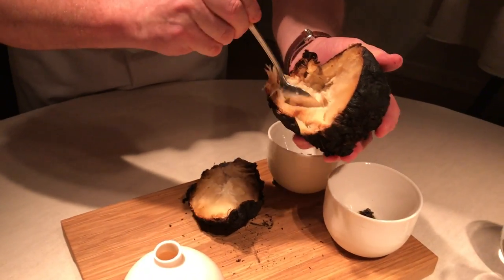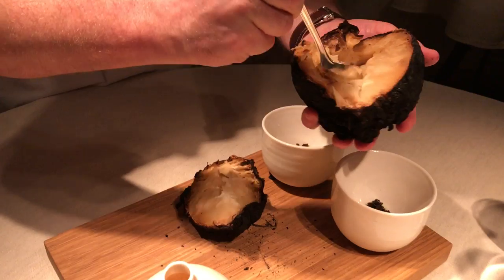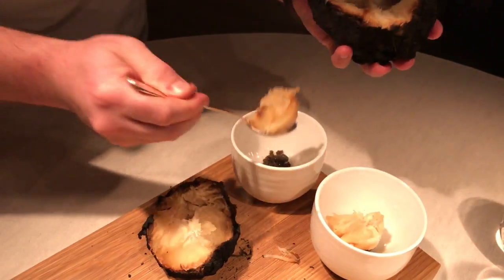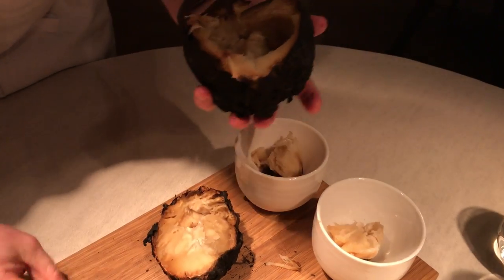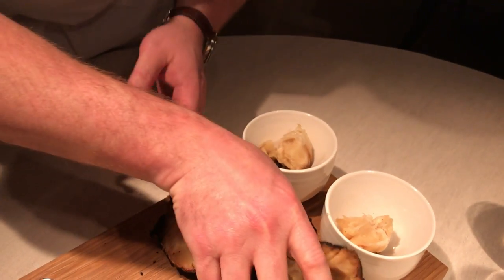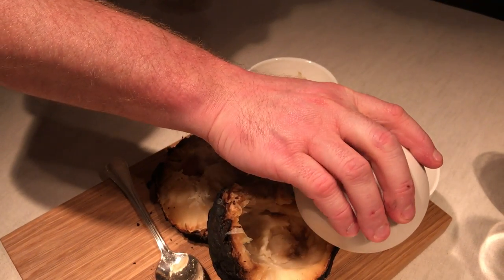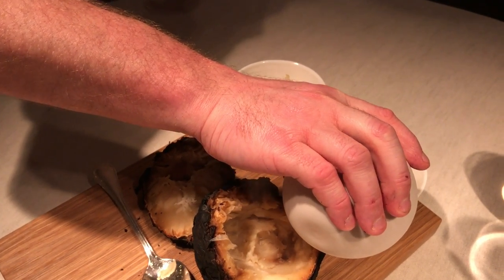From the burnt shell, we cook the bread. And from all the leftovers, we do the broth. We season the broth of the Swedish aged cheese at the age of the restaurant.